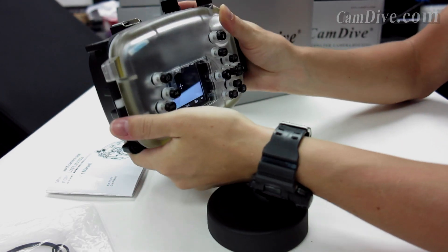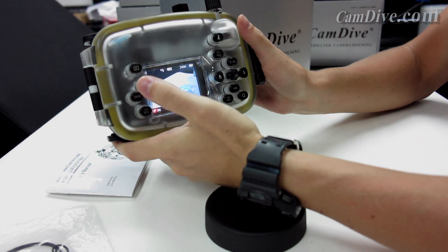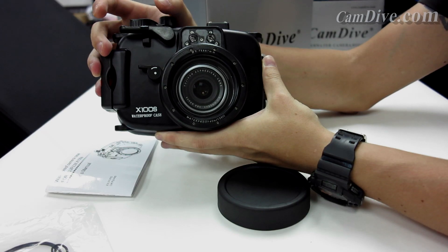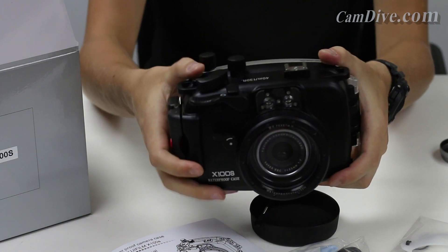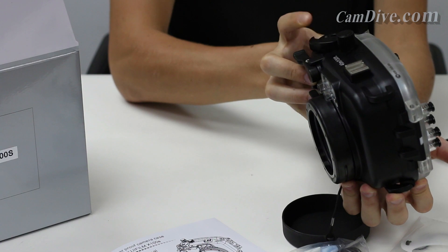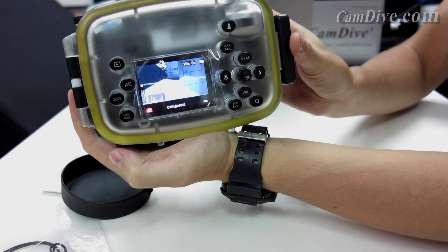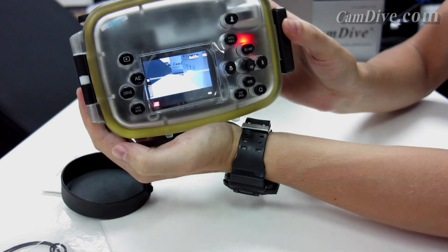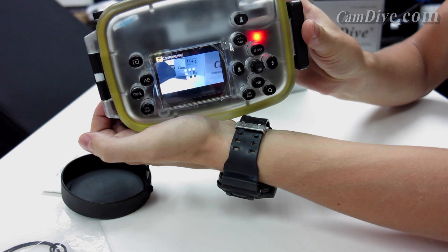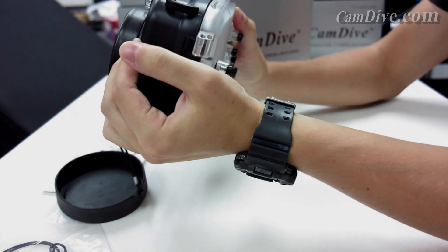We have the flash on at the moment. Let's try to take a picture. Now let's try the function button — which is assigned as the video button — it switches to video mode. Then we press the shutter trigger, which starts the video recording. We can stop it the same way: press the trigger one more time and the video is saved. Then we press the function button once again and it goes back to photo mode.